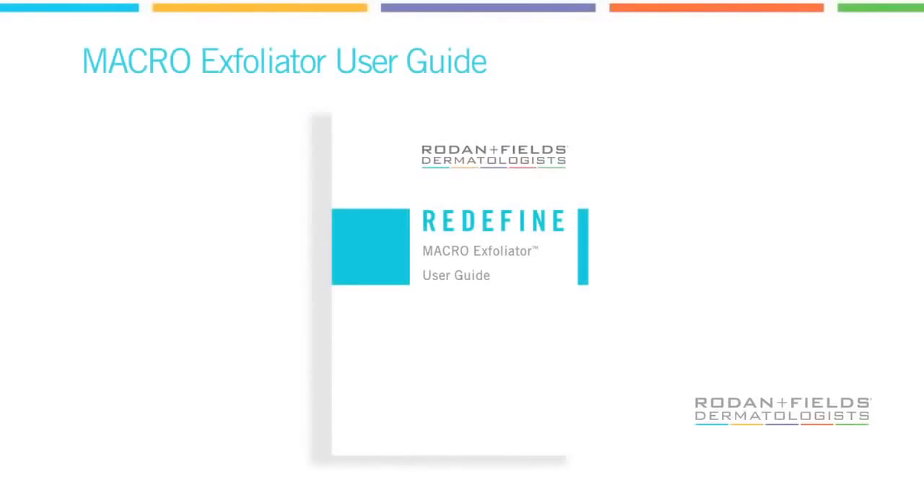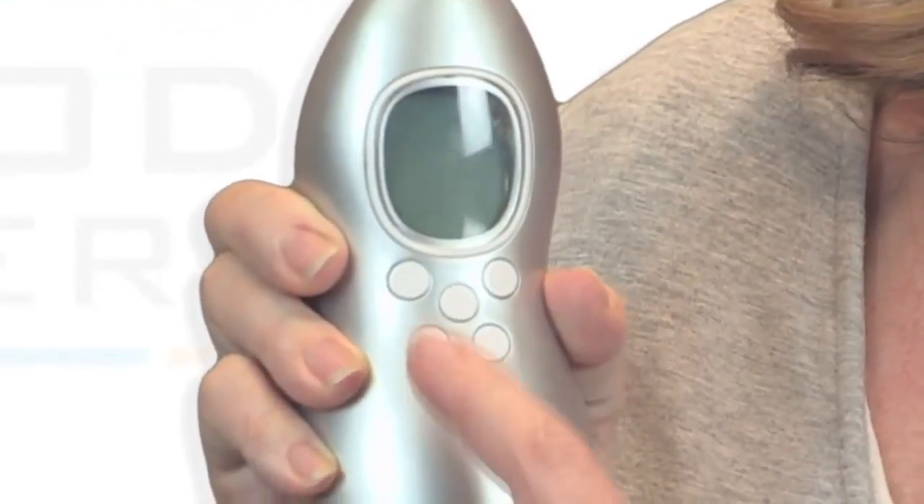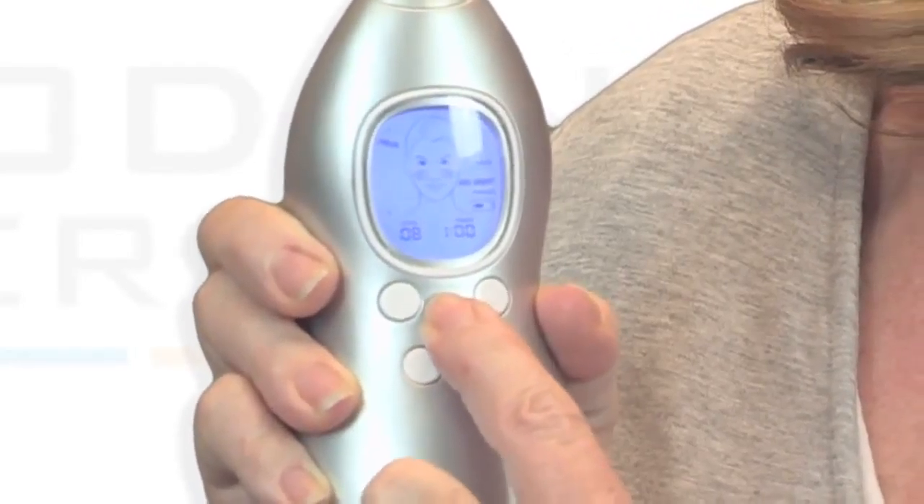The Macro Exfoliator is default set to DocSmart Mode, and that's how I'm going to use it. For instructions on how to use the tool in manual mode, reference the user guide. Let's get started.